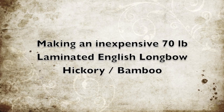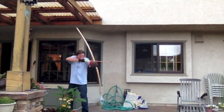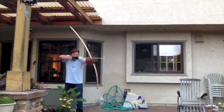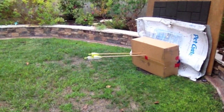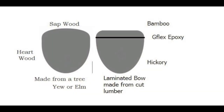This is a video about making an inexpensive 70-pound laminated English longbow. I started about a year and a half ago making bows, and I want to get to the point where I can make a bow that's a fairly heavy draw. This is my first attempt at a bow that's fairly heavy to draw — it pulls about 73 pounds at 28 inches and actually works pretty well. I also learned a lot about making heavier bows that I didn't realize when I'd been making 30, 40, or 45-pound bows.